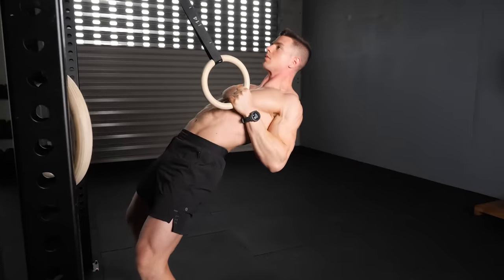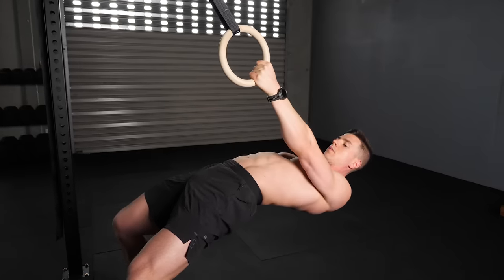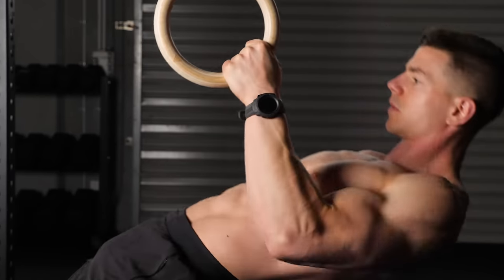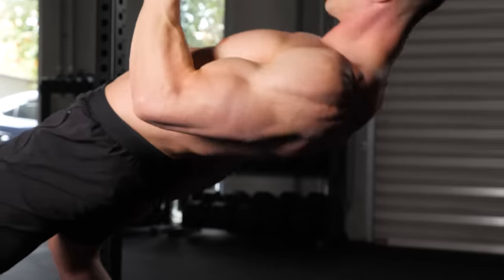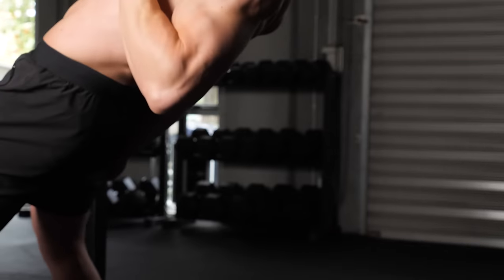Single arm rows can continue being useful for a lifetime of progress if you use tempo successfully. Start by lowering the negative or eccentric slower — take the time to really dominate and control every single negative. Regardless of the progression you're using in terms of body posture, apply that and it's going to be so much more difficult. Next up is adding a pause or isometric into your rows. Doing that at the top at peak contraction increases time under tension and increases strength where it matters. Adding a pause at the bottom takes away the stretch reflex, forcing your muscles to do the work and you to get stronger.